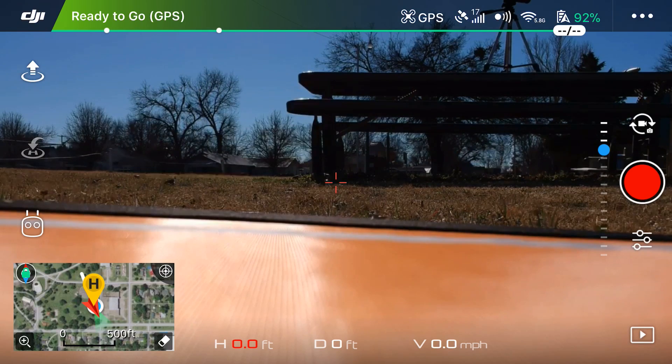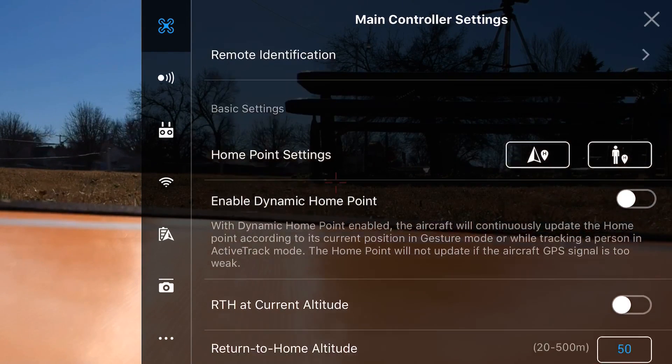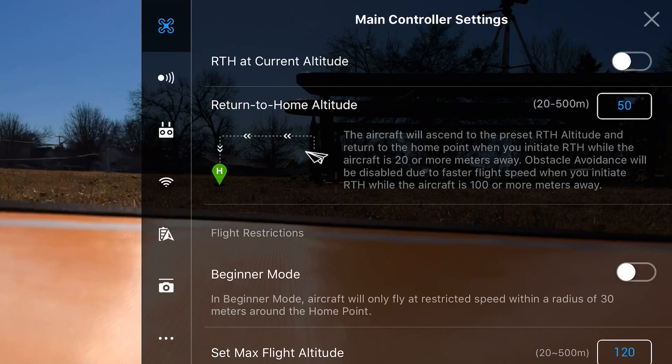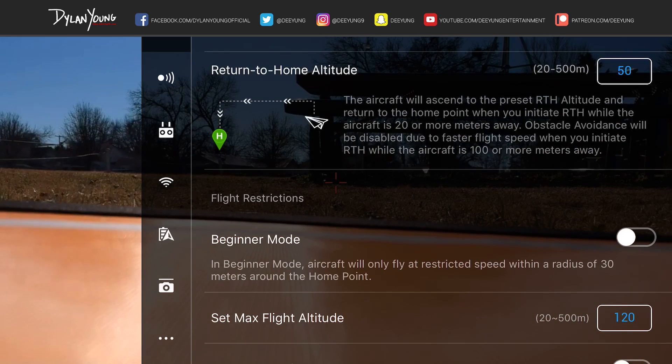I need to talk about that real quick because this is all about Return to Home. Hit the upper left corner drone icon again, tap that, and if you scroll down a little bit you'll see two things at the top. 'RTH at current altitude' means if you're flying 20 feet high and you hit Return to Home it's going to come back at 20 feet. I would not recommend that — if you're flying around trees or man-made structures it's going to hit them because it comes in a straight line to the home point.